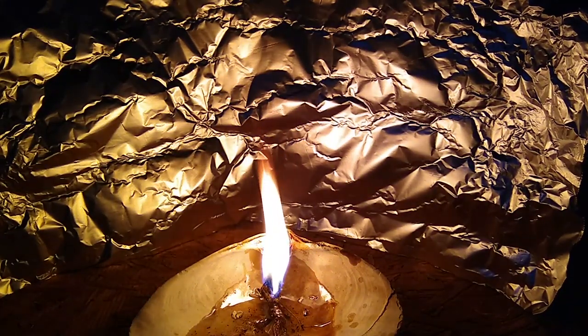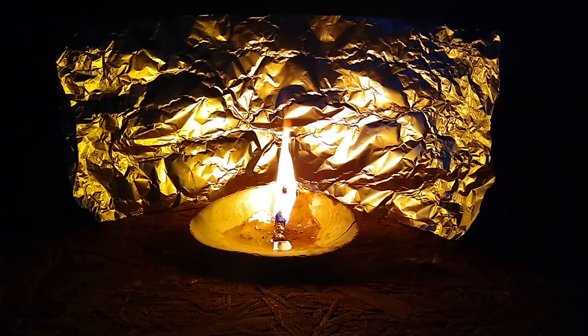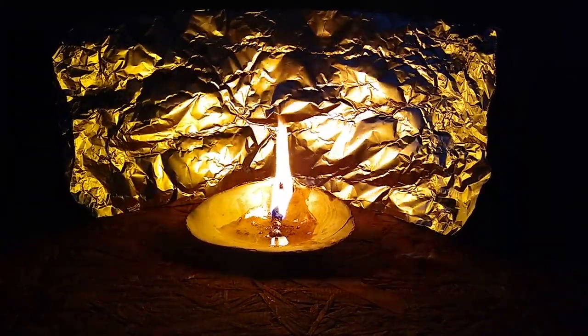If you have a piece of tin foil handy, you can use it to focus the candle's light, in effect creating a brightly illuminated area inside of your shelter.